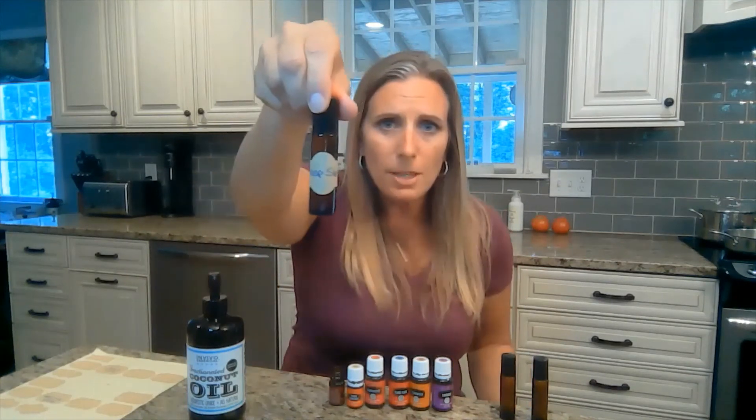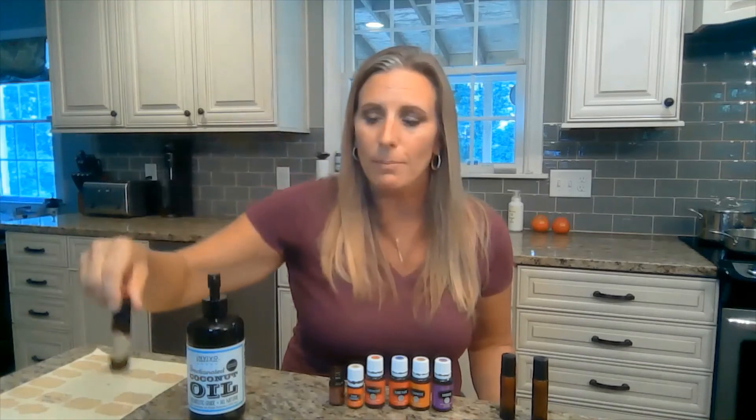And then you'll have a deep sleep roller bottle for your bedstand every single night. When you go to bed, take this roller ball and rub it all over the bottom arch of your foot and also on the bottom of your big toes. Those two areas of the body have the largest pore openings anywhere, so the oils can be absorbed faster and more effectively. I also put it on my wrist and on my neck — you can also put it on the small of your back — but make sure you put it on the bottoms of your feet and big toes for that really great deep sleep therapeutic effect.